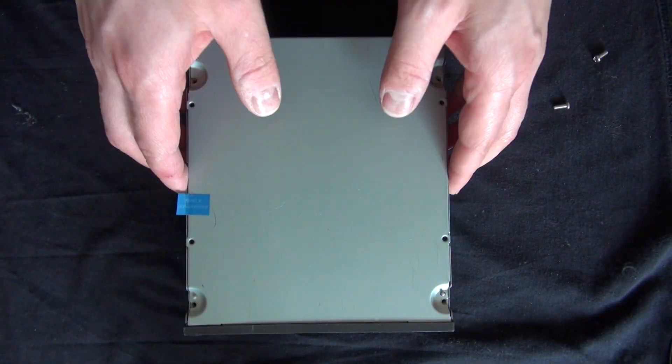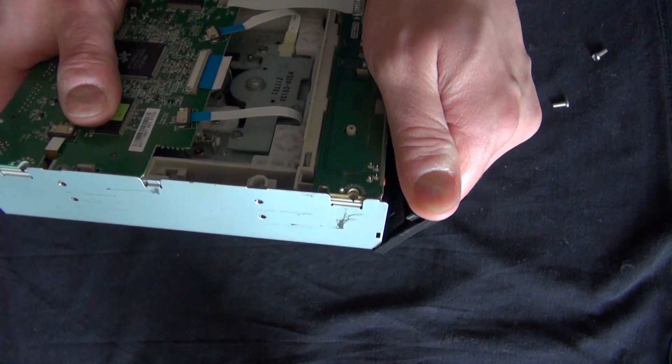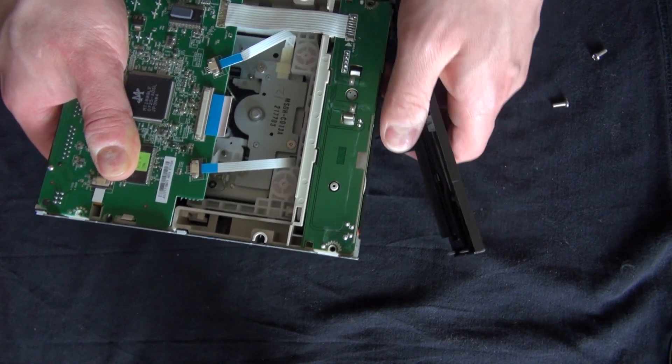All right, removing the screws, removing the panel. I have to rip out the front. Perfect.